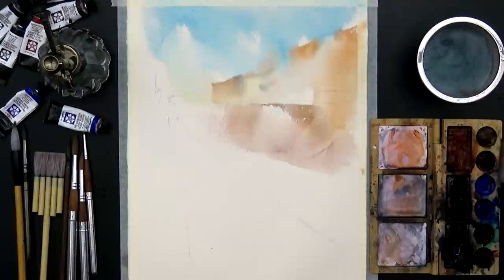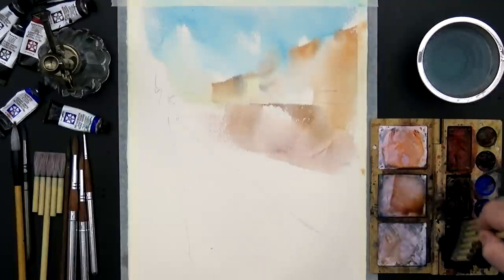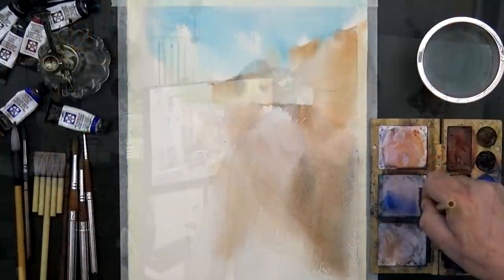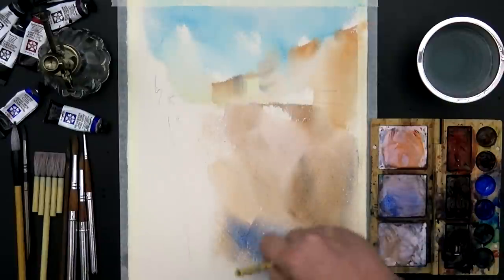You know, this is why I like watercolor, because that gives me a lot of freedom. The bigger part of the job, the water made itself.